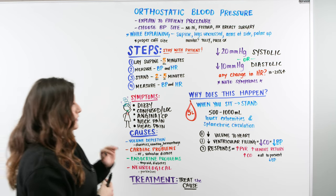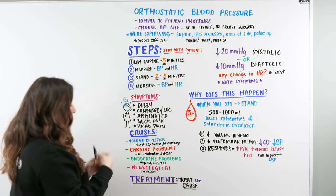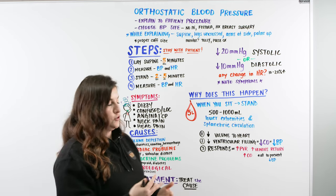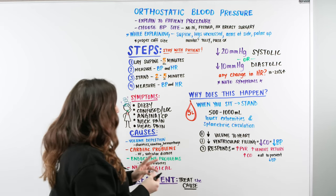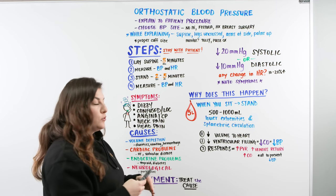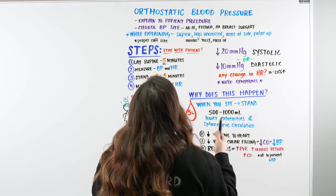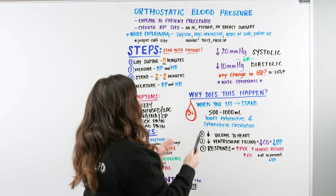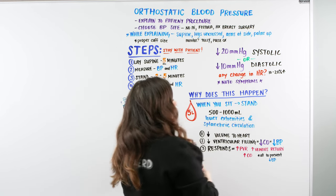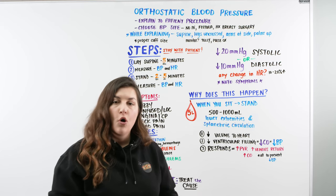Treatment for orthostatic hypotension is to treat the cause. If it's volume depletion, give volume back. If it's cardiac, assess cardiac function — the patient may need a valve replacement or additional heart medications. It could also be a medication response — if someone is on antihypertensives and their blood pressure is dropping too low, that needs to be addressed. Staying with the patient, measuring BP and heart rate supine and standing, and noting changes points us toward the cause and how to help the patient.